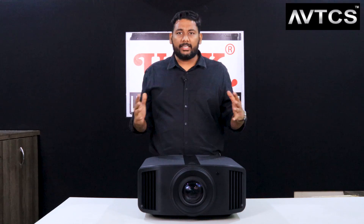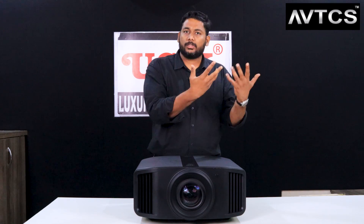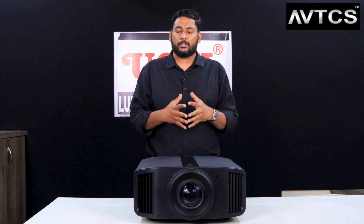You might think that you don't have a 4K source and why would you use an 8K projector - but stay tuned to find out.